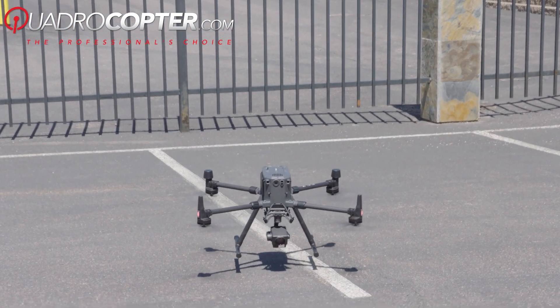Reach out to us anytime at Quadrocopter if you want to learn more about the Matrice 300 series.